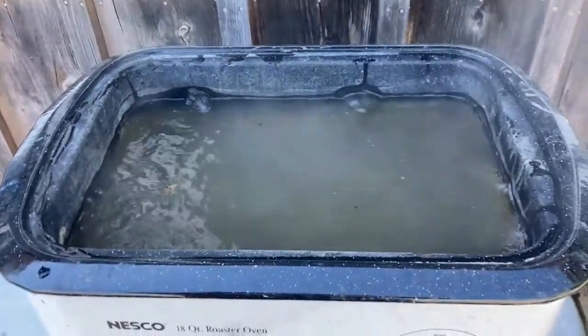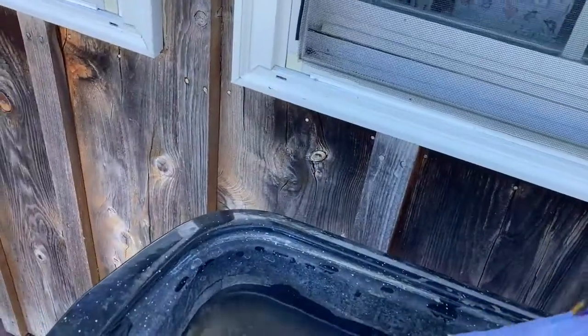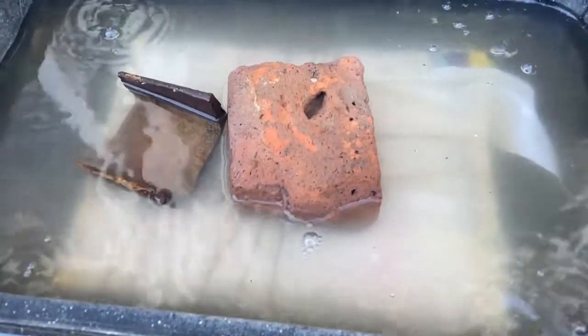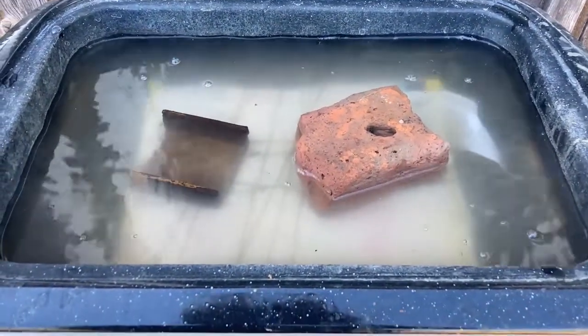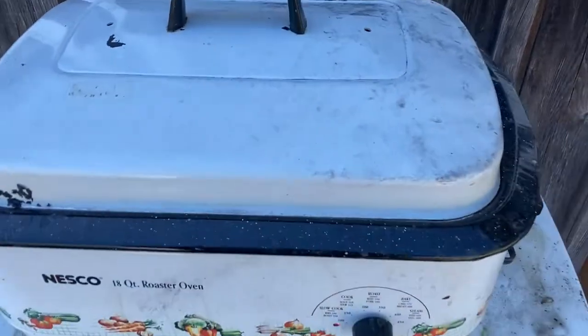I wish I had an extra set of hands, but anyhow, there's our water and it's looking pretty good. We'll just take our sandwich and very gently set that down in there, take our spoon, push it all the way to the bottom. The water will get all through there. I have a brick — there we go, that'll help — and another rusty bit to set on top. I think that's good to go. Now I have told Beth, we are not peeking — we're not going to keep opening this every five minutes. So I'm going to walk away, put this lid on it, and see you in a couple hours.